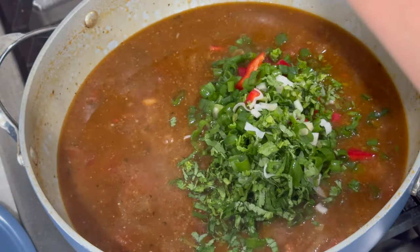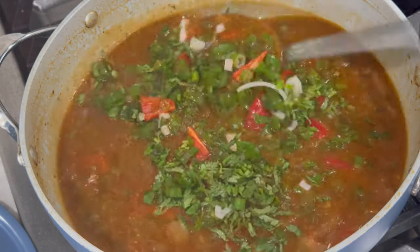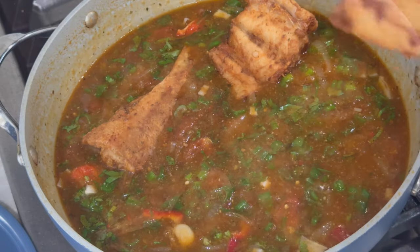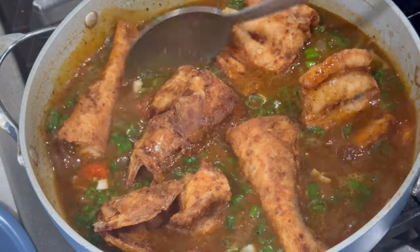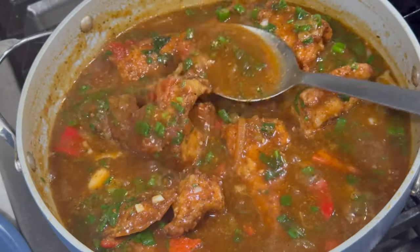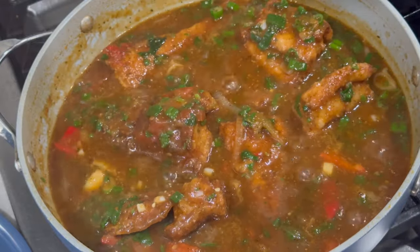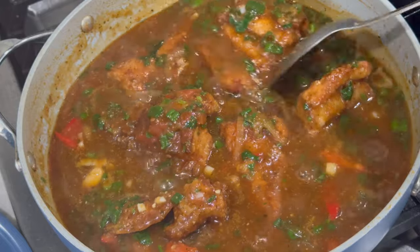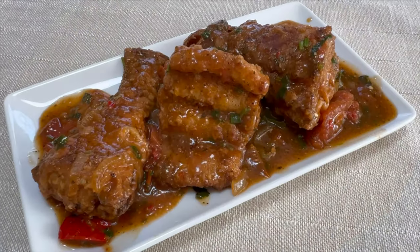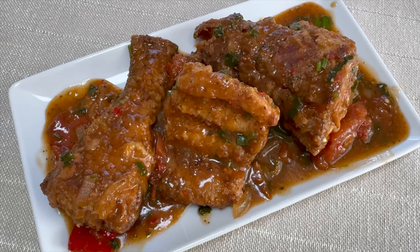Once the gravy is thick enough, add in all the veggies — scallions, sweet pepper, and cilantro. As soon as the veggies go in, add the fish. I don't like to let the veggies cook for too long because I don't want them soggy. After adding the fish to the pot, coat the top with some of the gravy, then turn your stove off, allow it to cool down, and it is ready to serve.